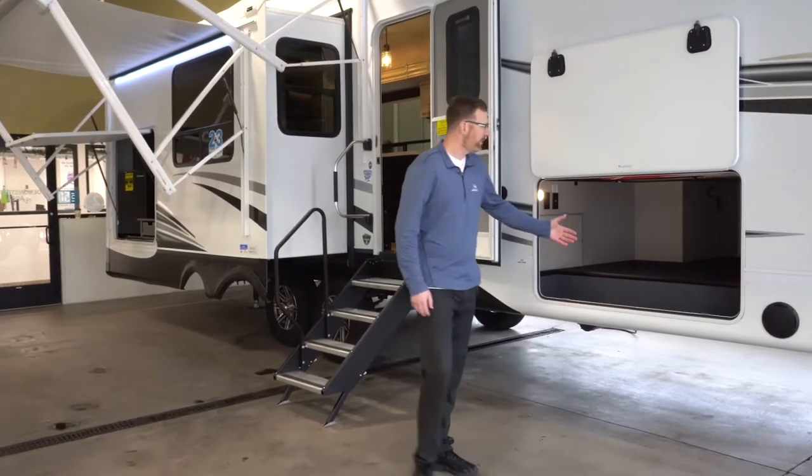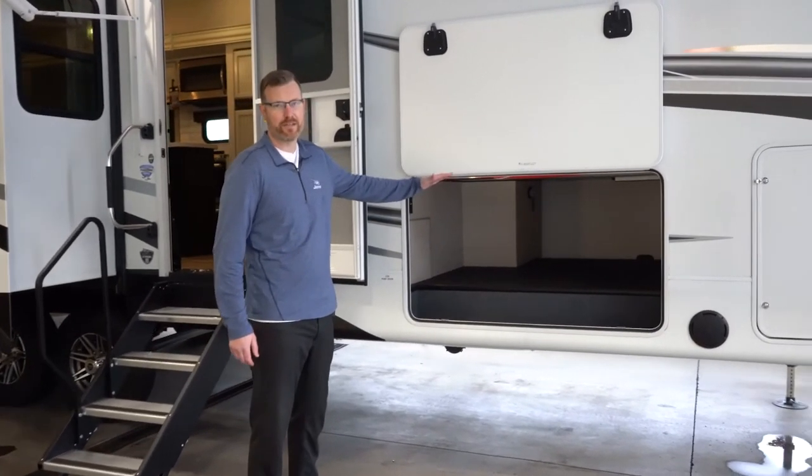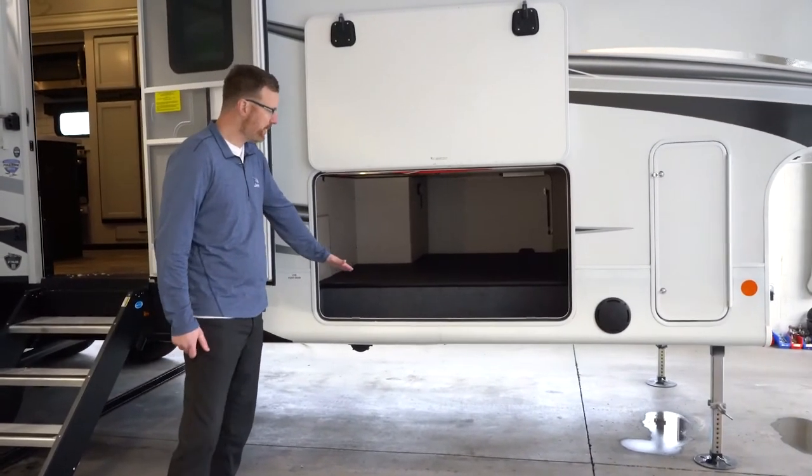With a mid-profile fifth wheel, you are going to start to get a lot more storage space underneath in your basement storage. There's a nice big storage area here.